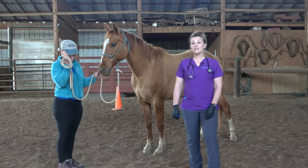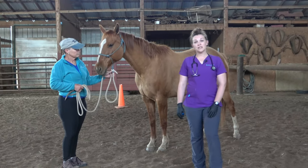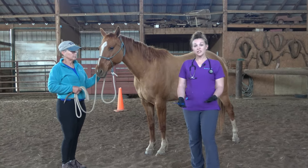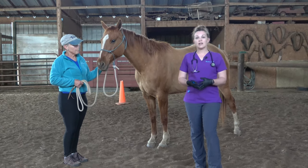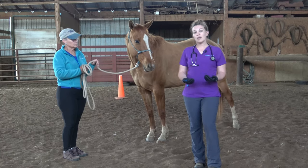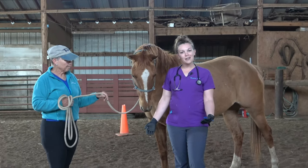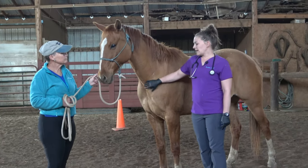Hey everybody, Kendra the Vet Tech here. Today I'm out at Equine Adventures at Salt Creek Ranch in Linden, Kansas, utilizing their horses to bring you a video about physical exams. Today we're going to talk about performing a physical exam on a horse. Technicians should be doing this, and how you go about the exam is totally up to you and how you're comfortable — most people have their own ways. Pick a way that works for you and stick with it so you don't forget to check any of their systems.